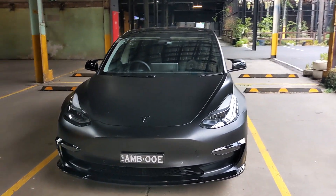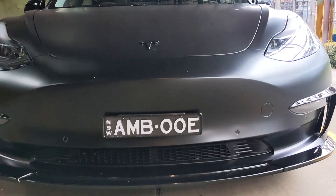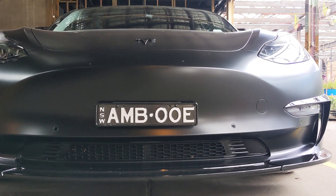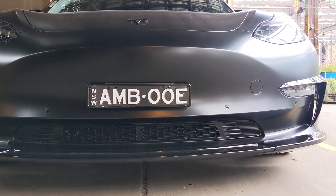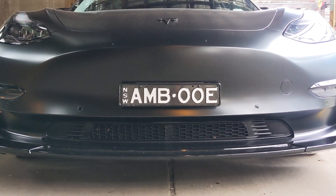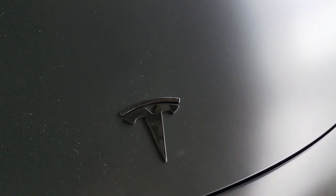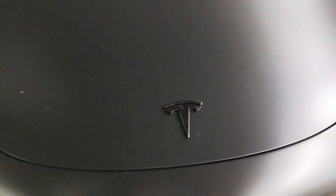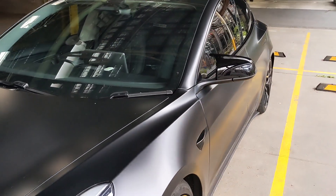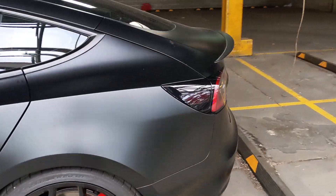I also changed the front mesh, which supposedly stops leaves getting in — though I can see leaves in there and it looks painful to clean out. I also added matte black logo covers over the original Tesla logos, which are still underneath. At the back I debadged it, with the intent to maybe add a word-style Tesla logo in the future.